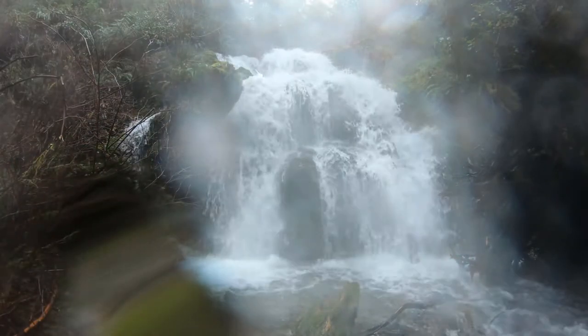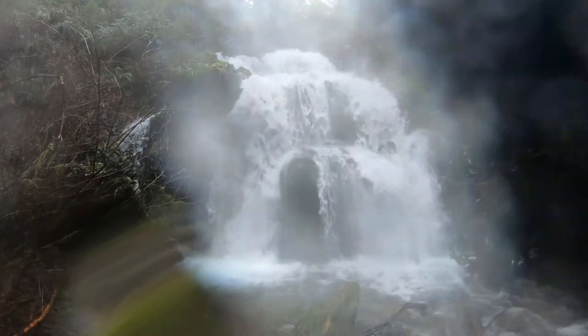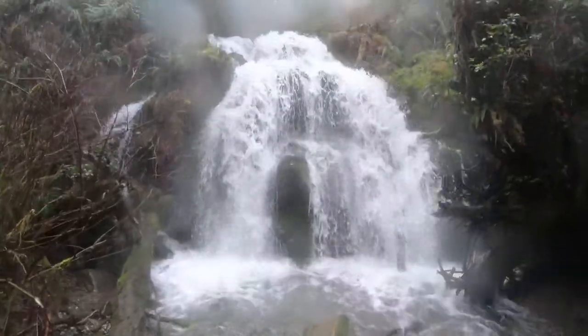I'll show you around real quick — put the lock down. Here's our key. We'll get home and got it. Let's dry you off real quick. There we go. This is Cascade Falls in the Quinault Rainforest.